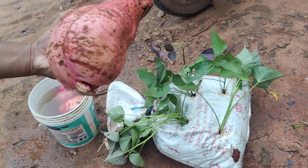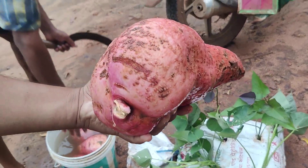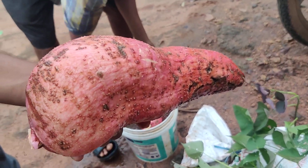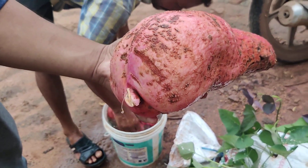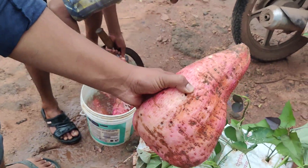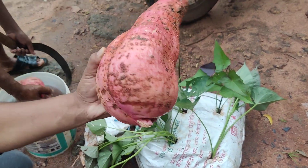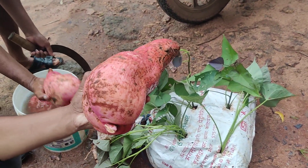I have got some other bulbs here. I have got a small tree here and a big tree here.